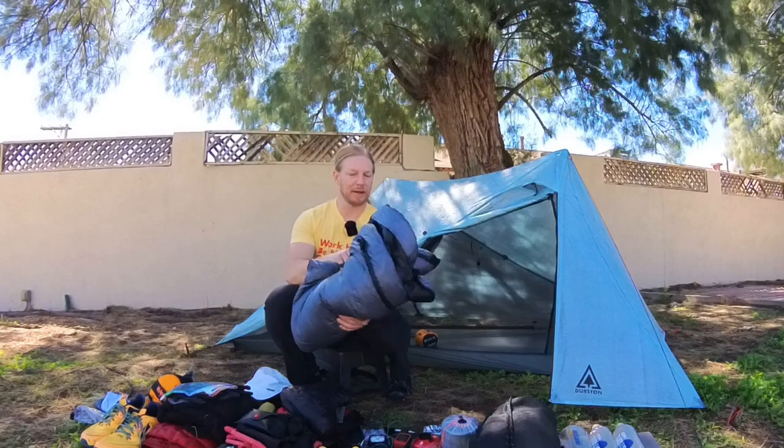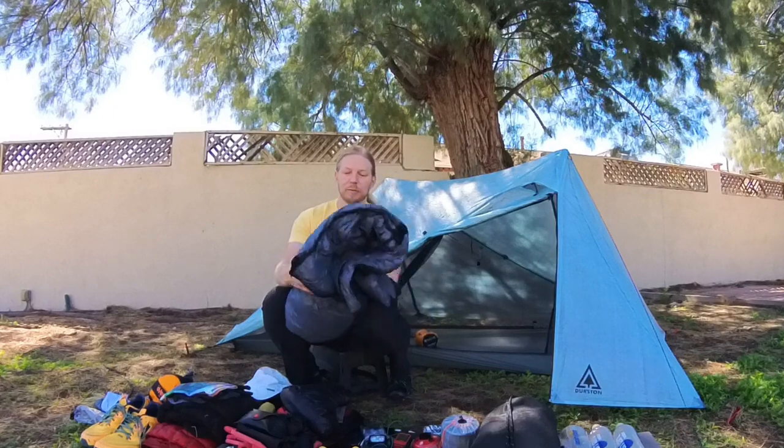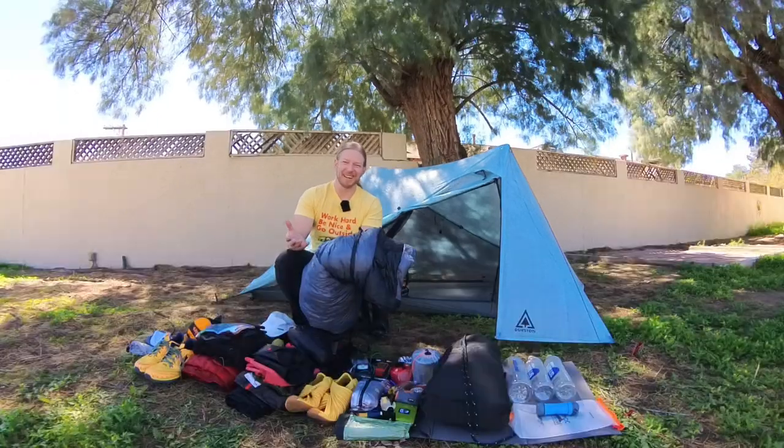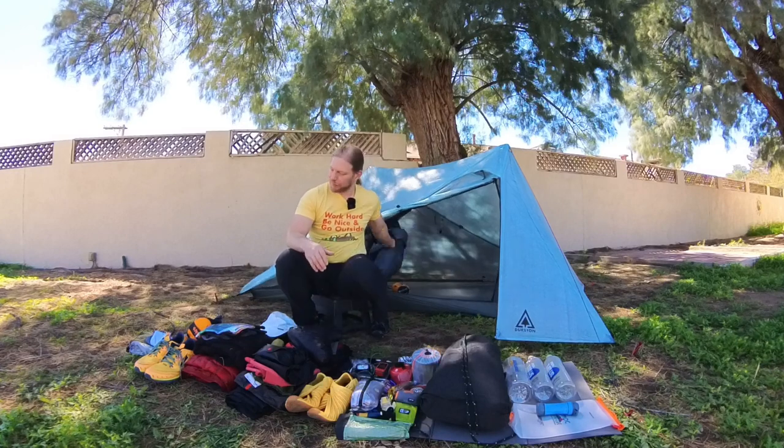My Katabatic Gear 20 degree quilt — love this thing. I have the straps to tie it down to my sleeping pad. I thought I didn't need the straps, but my shakedown hike proved me wrong. A couple of extra accessories with the tent: I've got a little DCF bag for tent stakes and a little extra cordage.